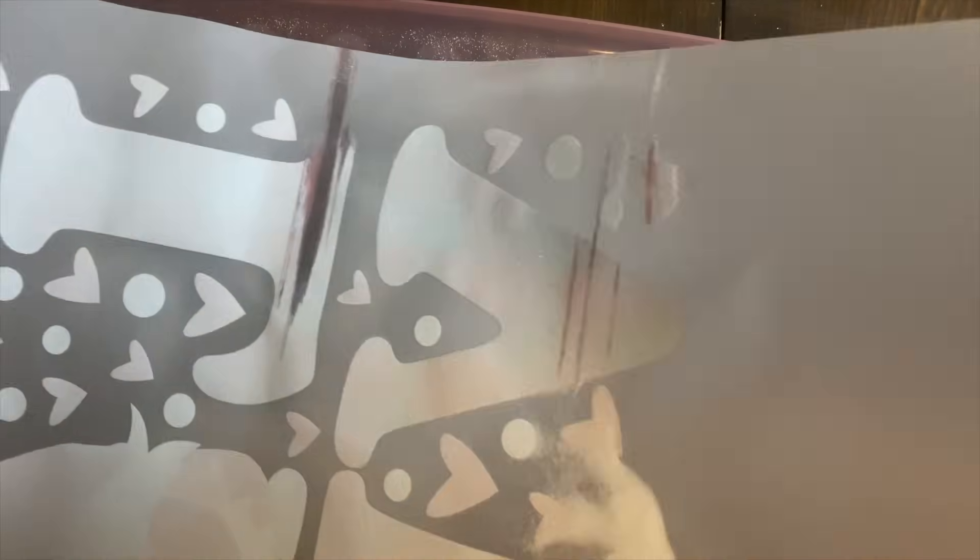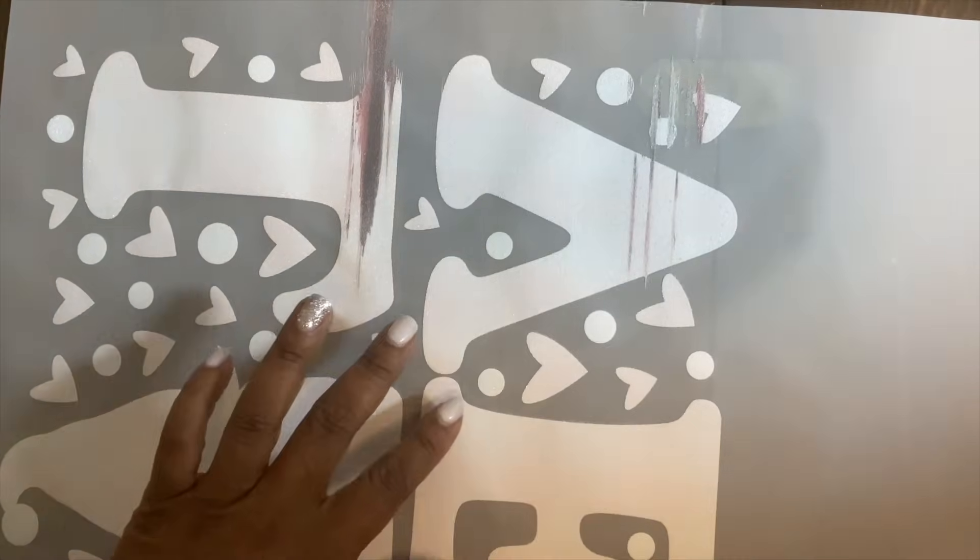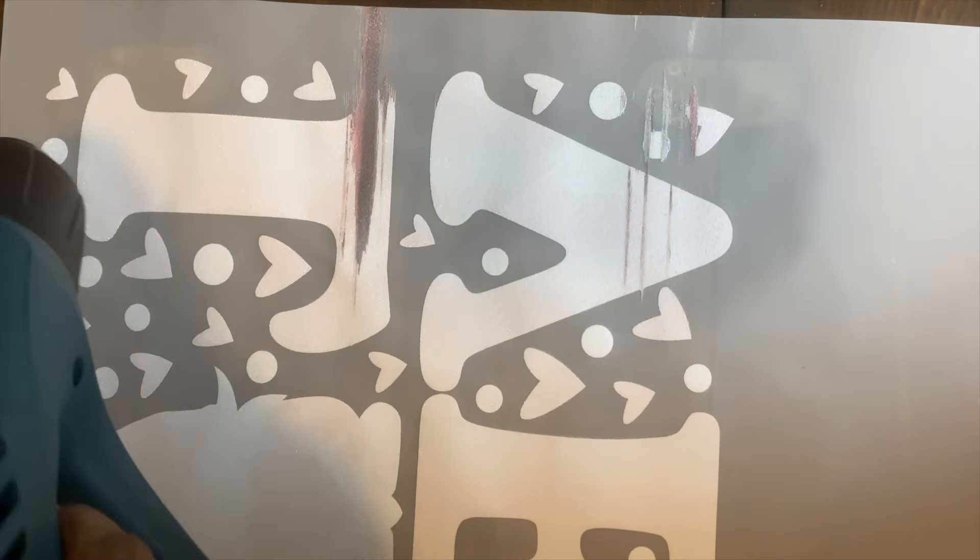Now it's time to apply the adhesive powder. You really just sprinkle some on top, kind of shake it into place, and coat all of the image. You don't need a lot of the adhesive powder — you don't want it too thick but you do want it to coat nicely. After that you're going to take your heat gun and heat it up to cure it. You can also use your heat press or a convection oven to get that done.